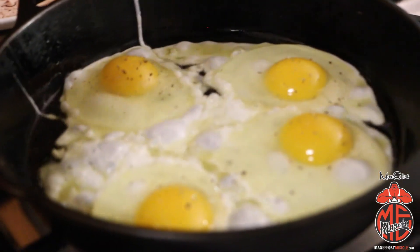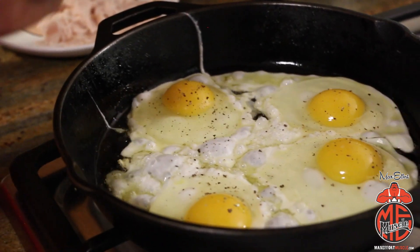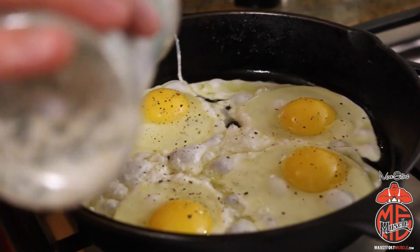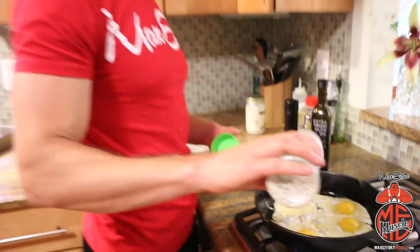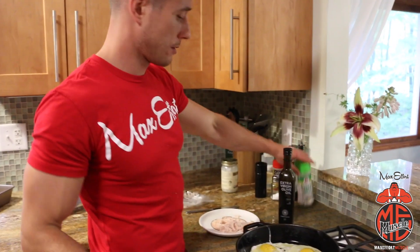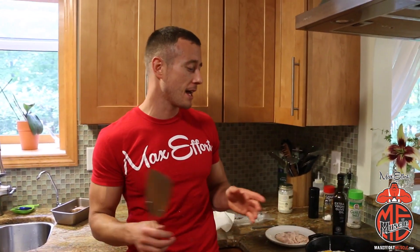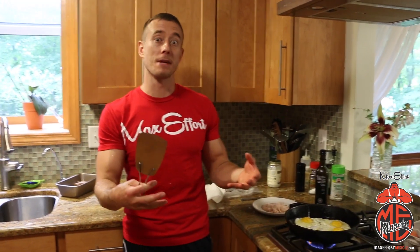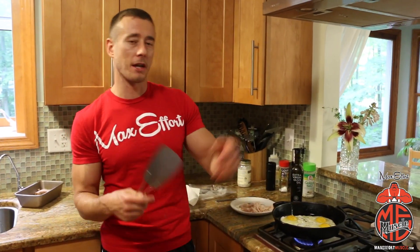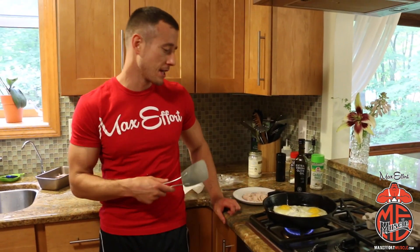Shake some coarse fresh ground pepper — boom — all-purpose seasoning, garlic salt. I'd brush my teeth in garlic salt if it was socially acceptable, but it's not. Let them cook for a minute or two, then we'll flip them briefly. Remember, we want to leave those yolks nice and soft so when we bite into them the yolk seeps out over the salad and mixes with that Newman's olive oil and vinegar dressing. It's gonna be money.